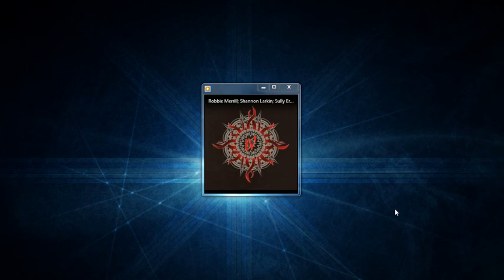Beginning the hands-on training. I have already inserted my music disc into the CD/DVD drive. What we'll do next is pull up our Windows Media Player.